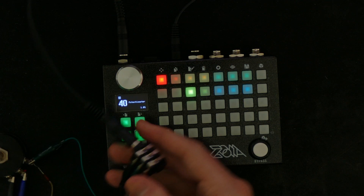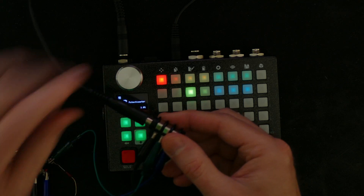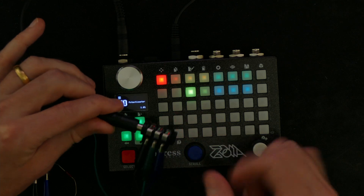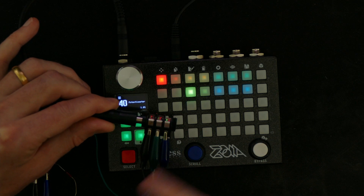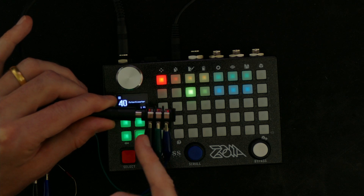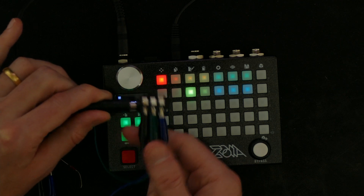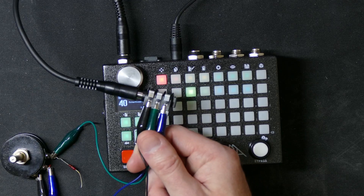At the other end we have a stereo jack — the same type I used for my headphone jack — with three poles: tip, ring, and sleeve. I've connected the tip to the blue wire, the ring to the green wire, and the sleeve (ground) to the black wire.